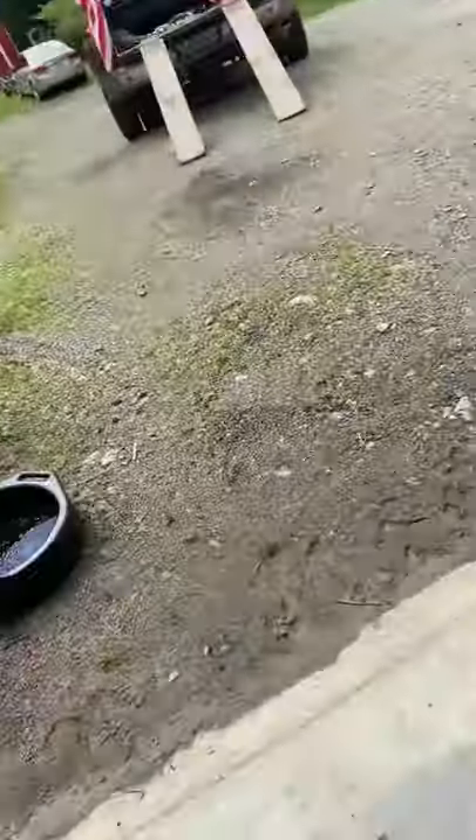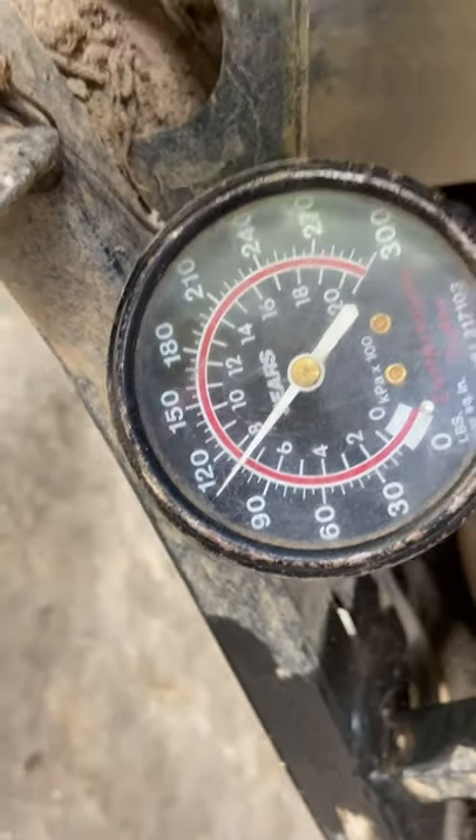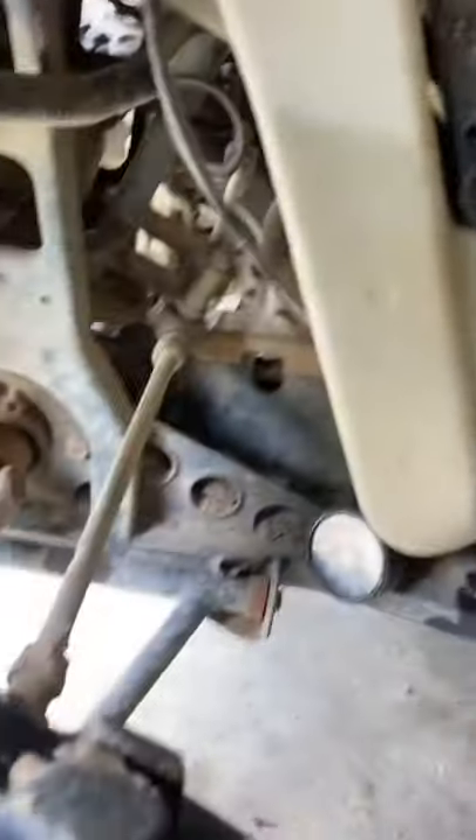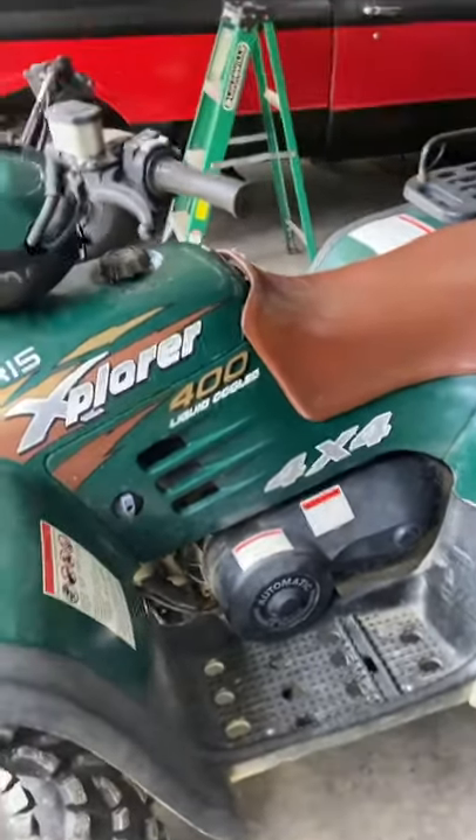Come down here and check out the gauge — it looks like about 105 to 110 pounds of compression. So we should be good there, that should be sufficient. The next thing we're gonna do is not worry about spark.